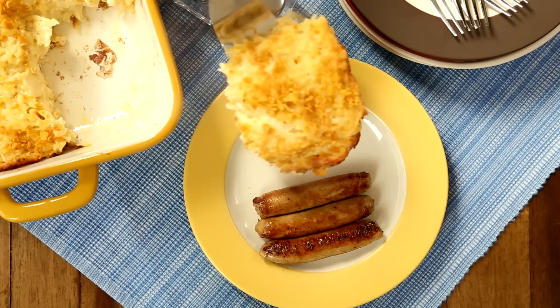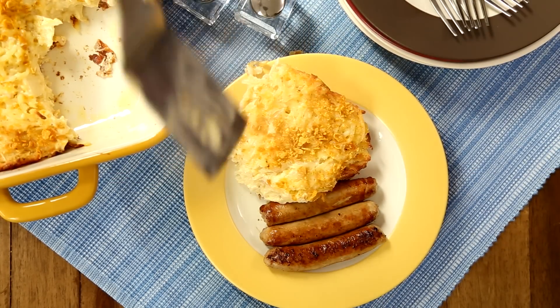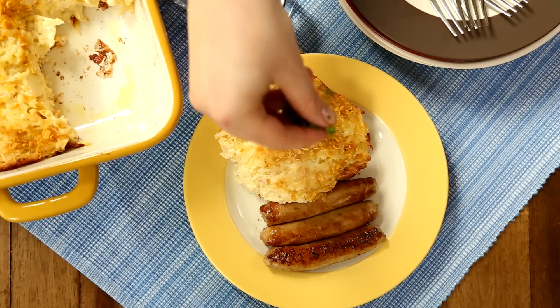All Recipes member Chris Cash 25 adds chives and bacon to these cheesy hash browns, saying, it's like a loaded baked potato, but even better.